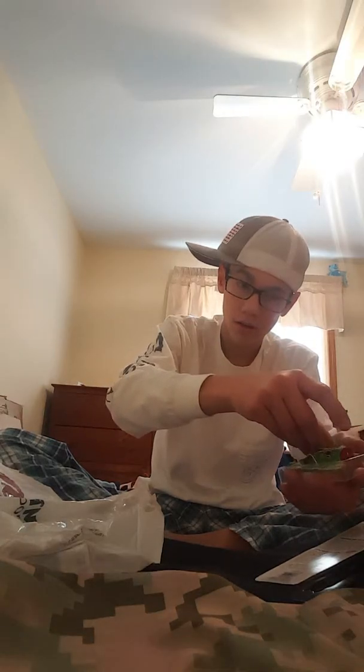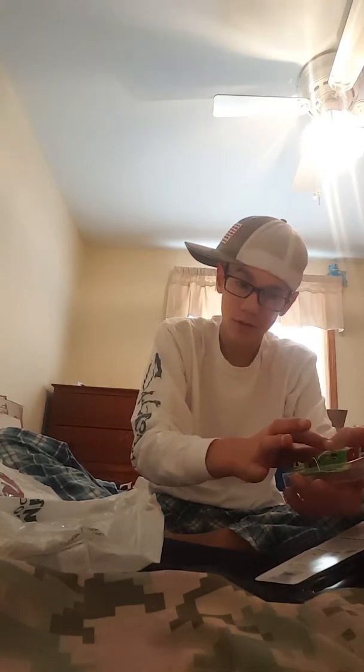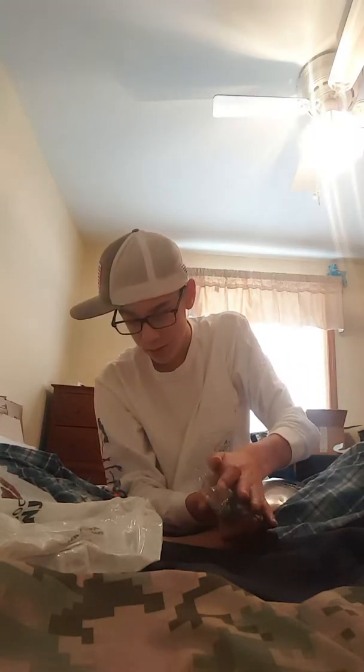I don't do a whole lot of frog fishing but I'm hopefully going to start getting into it more. My buddy Mason is going to help me out — I'm not really good with it. That's exactly what it looked like when it came in the package. Y'all can't make your puppet frogs look that good.